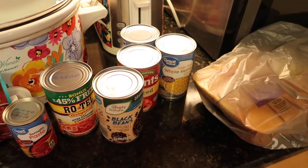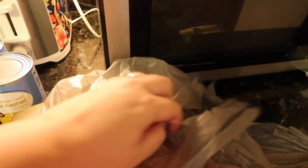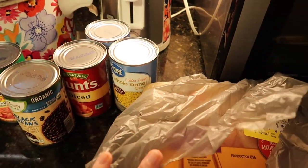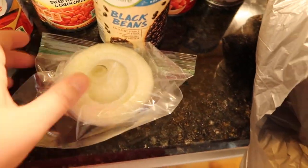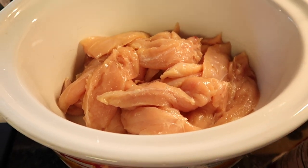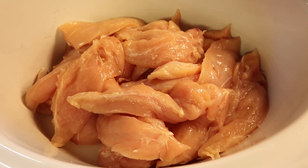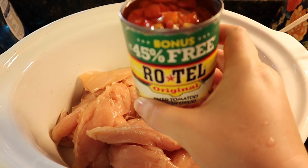I do make a big portion of this recipe because we are a family of 10. While most people may only need one pack of chicken, I'm going to be doing two packs. I'll trim some of the fat off before putting it in the crock pot. You can cut down on the chicken, or you could also use ground beef if you prefer — we personally like chicken better.